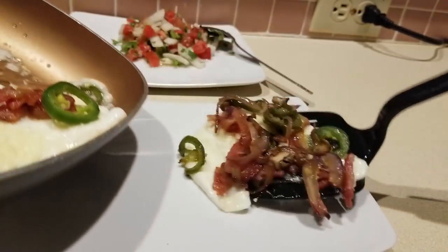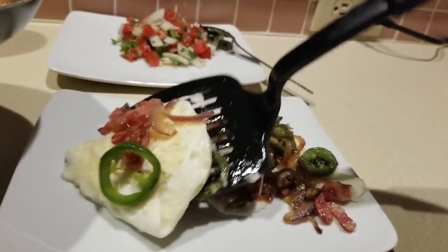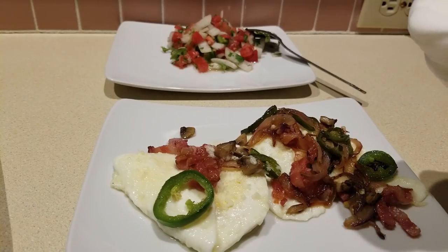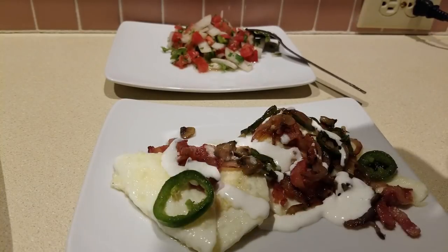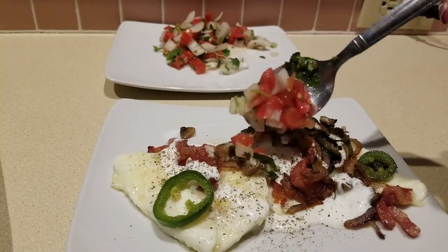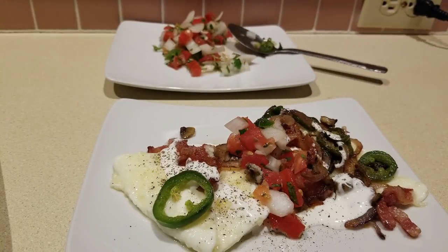I'm going to transfer this — ooh, look at that — to a plate. How yummy is that? From here I'm going to just sprinkle on a little bit of my cream, some pepper, and then some pico. And there you go — breakfast is served. Check it out. How good does that look?